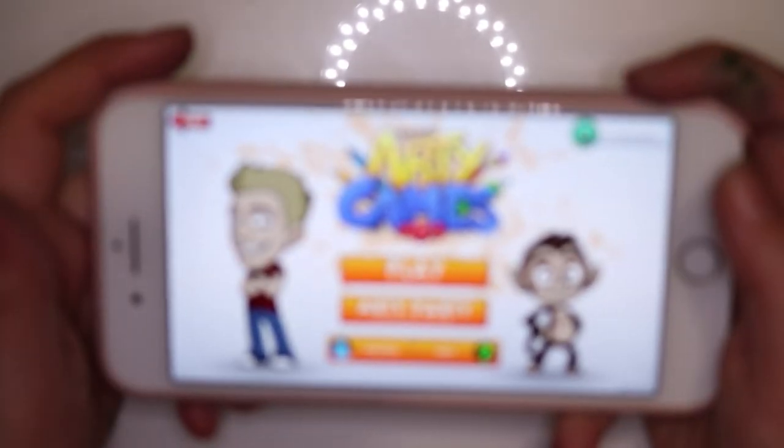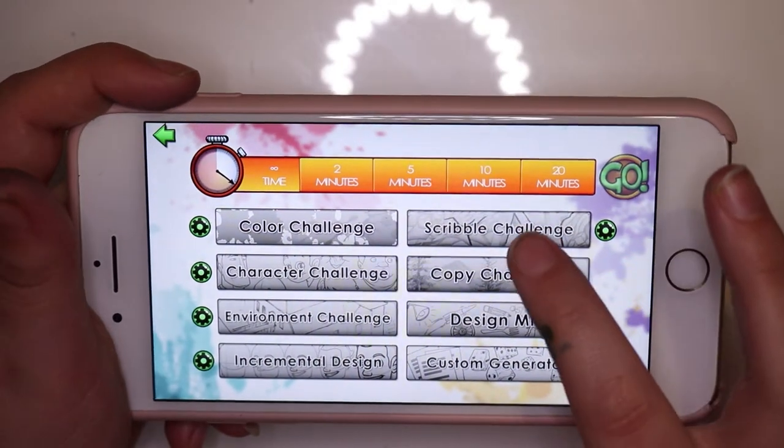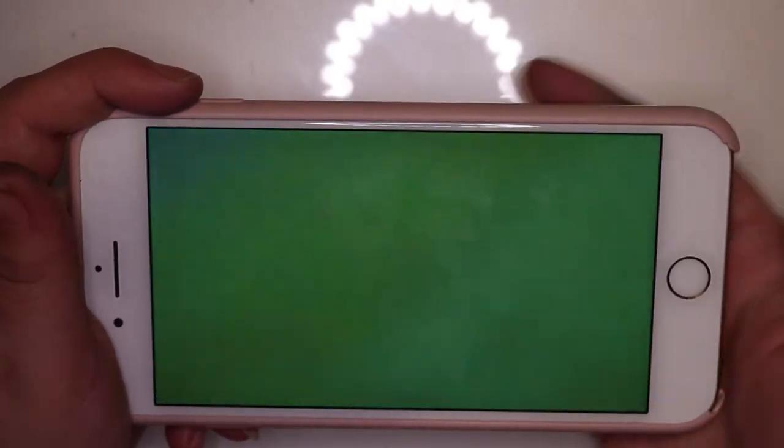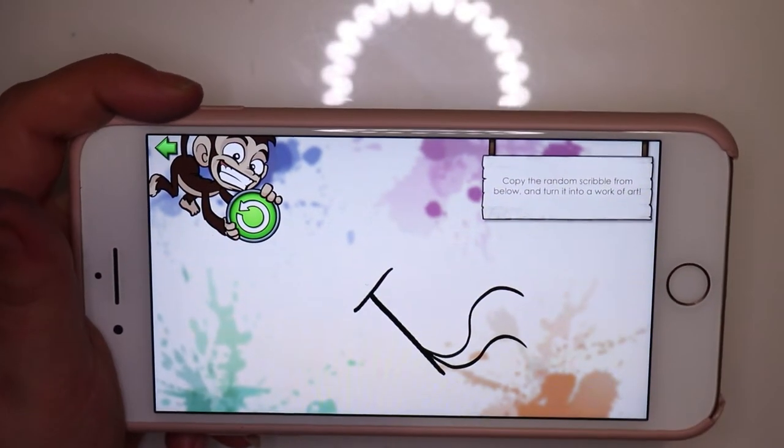Hello everybody, welcome back to the channel. Today's video I am doing a bit of a collaboration with my good friend Parasol Mushroom. We have decided to do a scribble challenge and we are drawing from the same scribble.